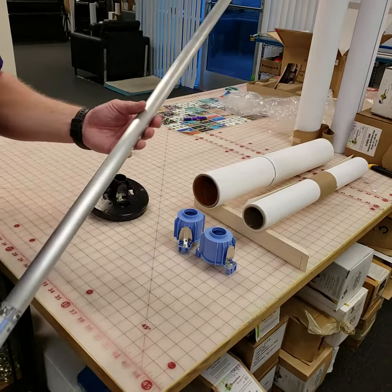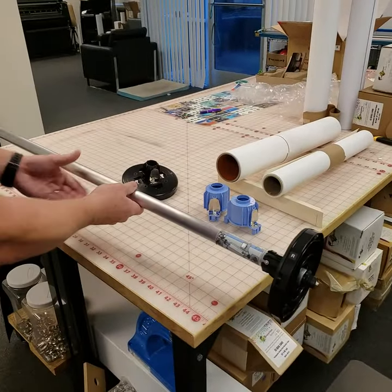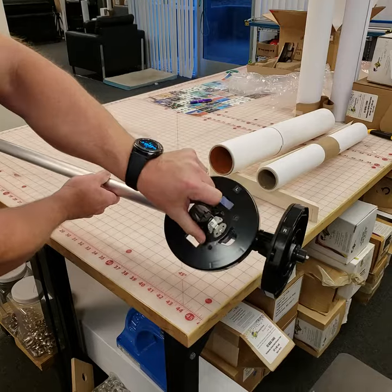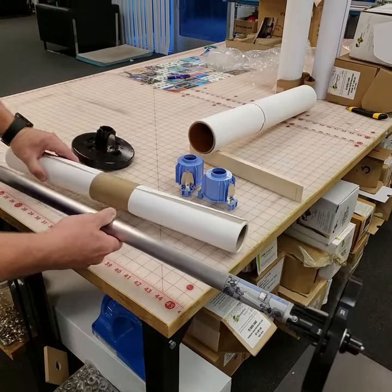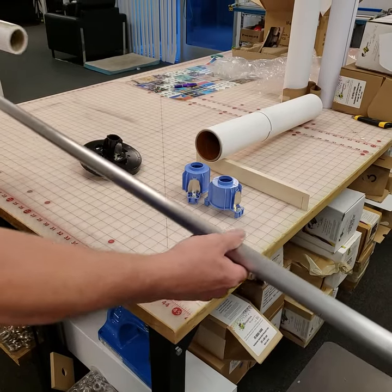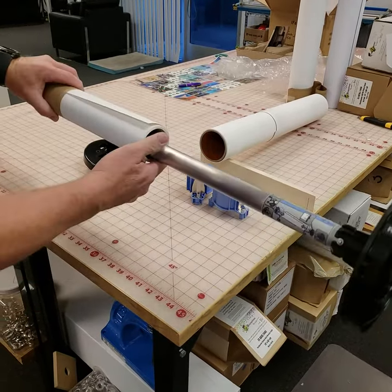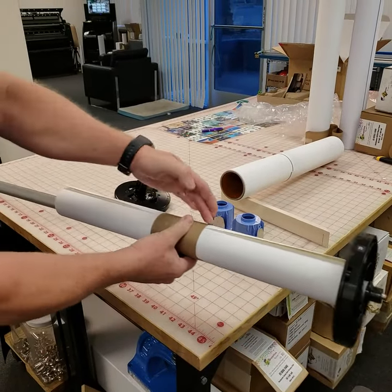Now, how do you put the paper on the spindle? Your spindle goes into the printer this way — you'll notice that there's an R and an L on this one. You want the paper to feed over the top, so you want to hold it so your paper is oriented that way. Come in from the end of the core here and slide it onto the end where the paper would feed over the top.